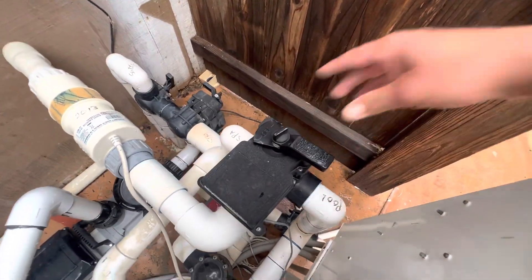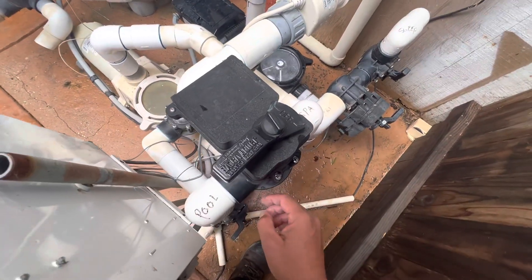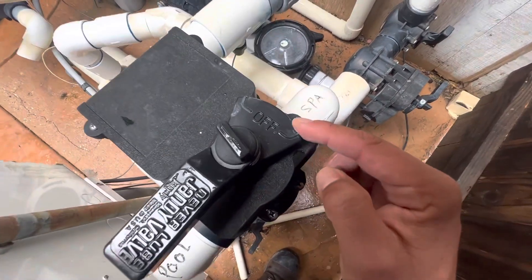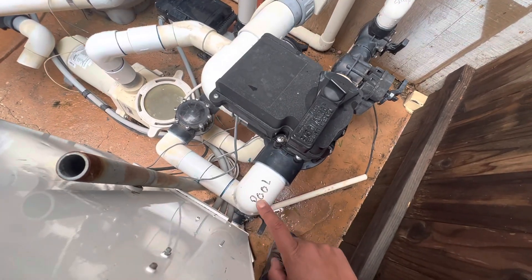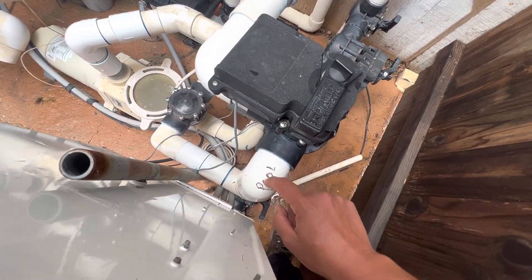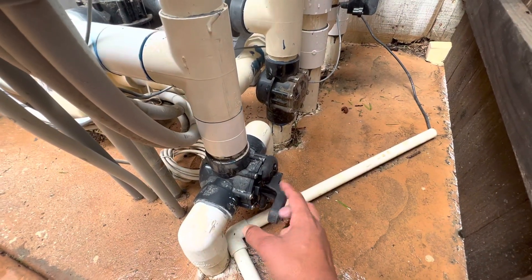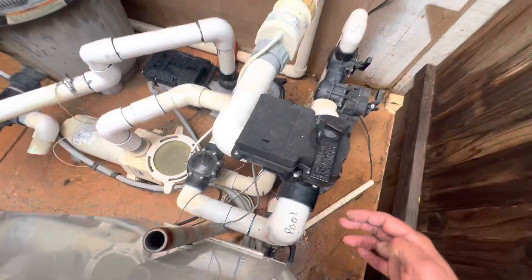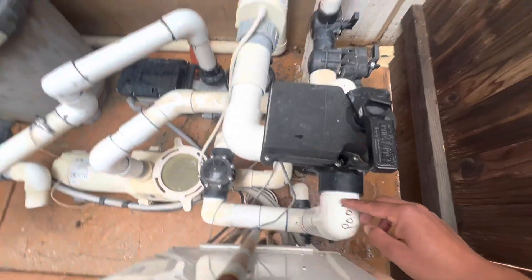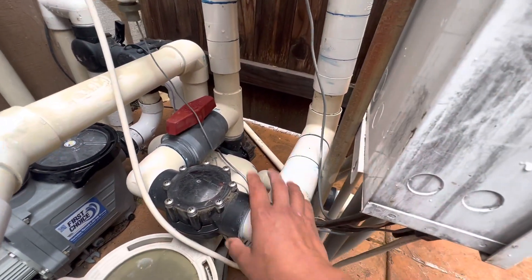Once we get here, we get to the valve which controls which way the water is going. This handle is off on one side, which means this side is open where the handle is. We've got the pool side open, so it's returning to the pool. As you see here towards the bottom, we've got this T here, which is not very usual in pools. Another thing to notice is that on the pool side, you have this check valve here.